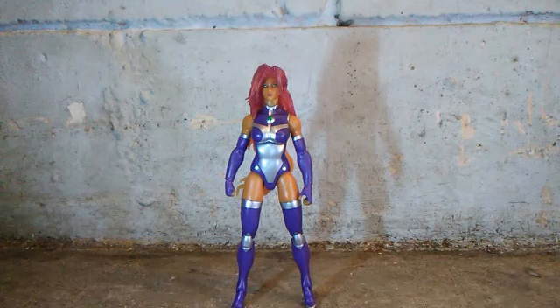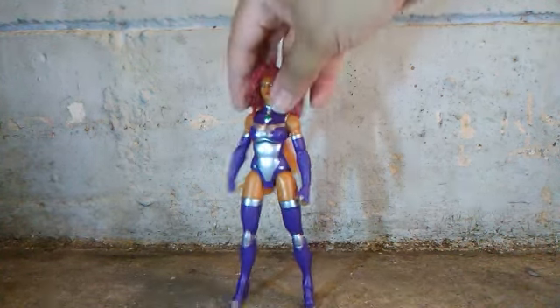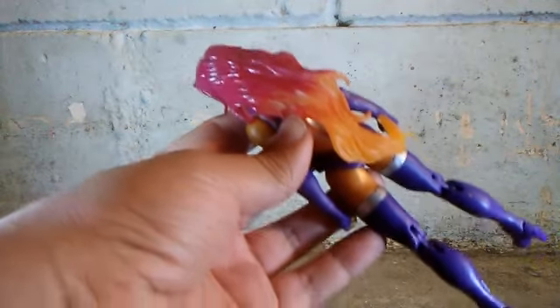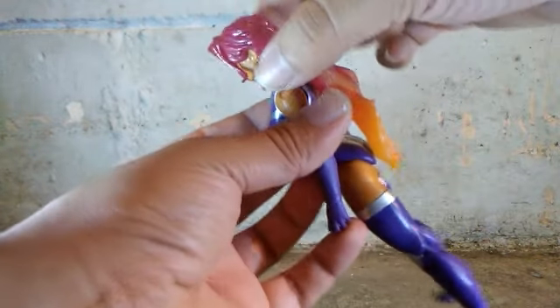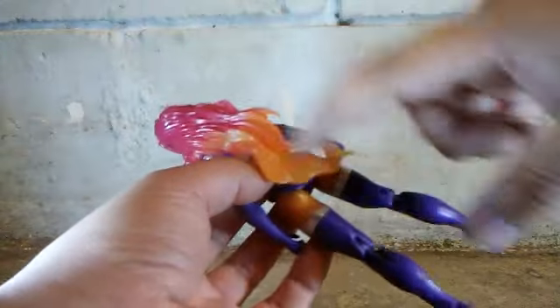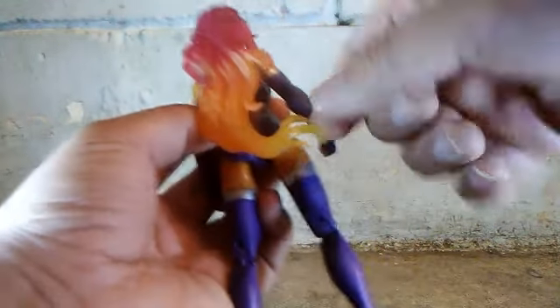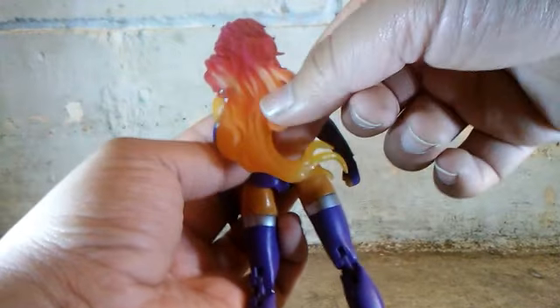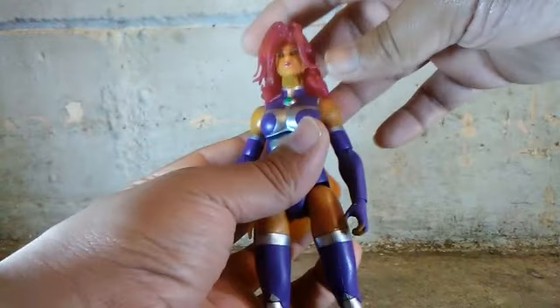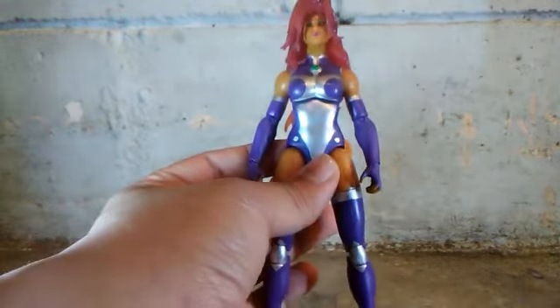Now let's get back to the figure. I cannot stop loving her hair — it's so beautiful. They've done a wonderful job with the sculpting on her hair, especially at the top and the bottom. I think this color is dark red and this must be light orange. And the sculpting right here at the bottom of her hair and in the front of her face is very nice. Also the hair on her shoulder — they've done a very great job.